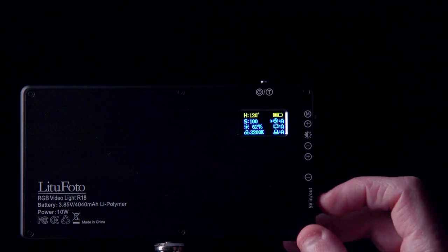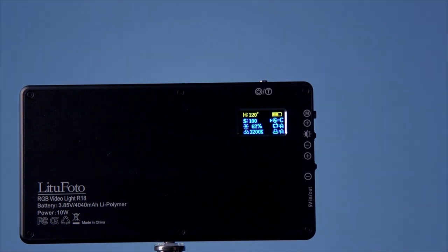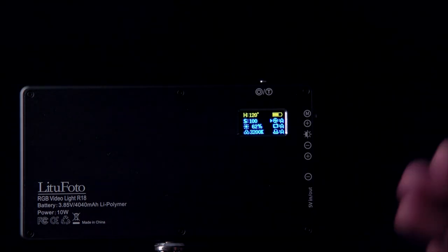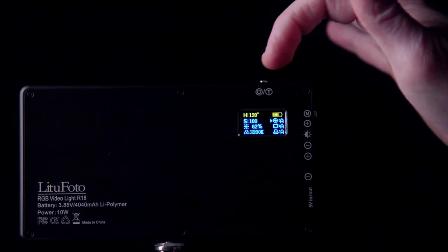Press M again to access the FX panel. First option A is lightning, option B is another lightning variation, and option C is TV screen — that one's a little lackluster, but the lightning storm is kind of cool. A super cool feature: you don't want the lightning repeating every three seconds automatically in your movie. You can press the button to mute the effect, and press again to resume the lightning on your own timing — essentially controlling when each lightning strike happens.